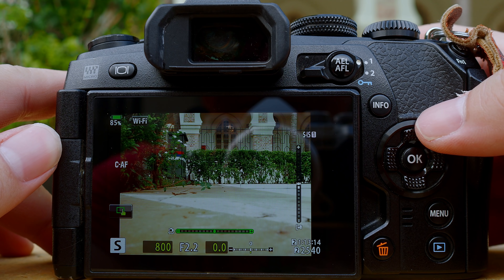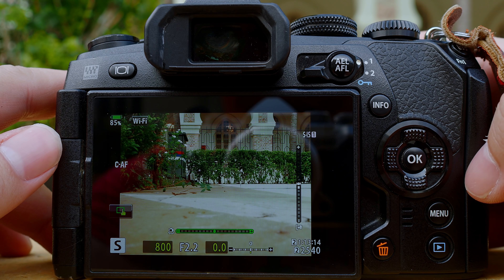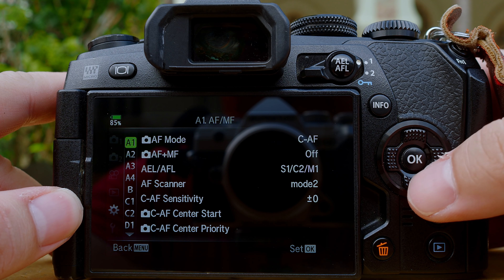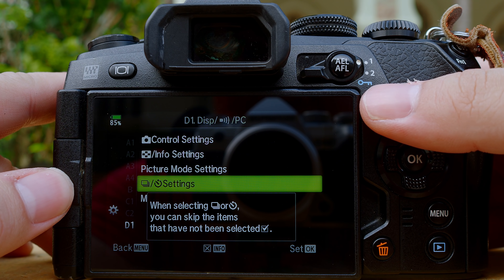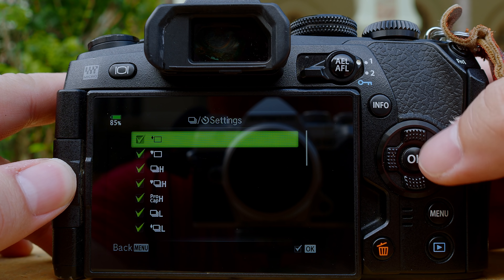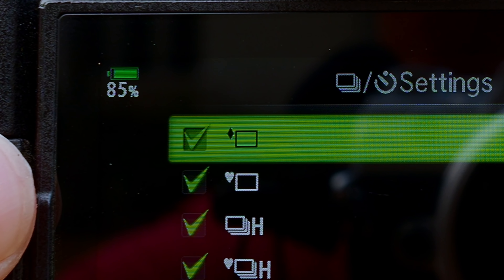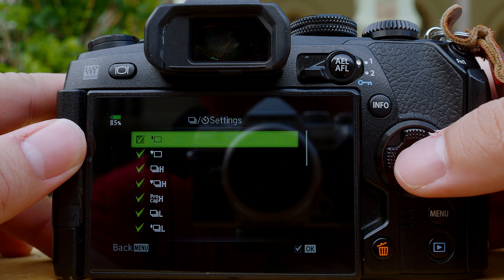If you are using the Olympus E-M5 Mark III, the anti-shock setting is hidden. To activate it specifically on the E-M5 Mark III, go to Menu, under the gear icon go to D1. Once inside D1, scroll down to the burst or timer settings. Go in and make sure the diamond shape — which is anti-shock — is checked. If it is checked, then you will have the anti-shock setting available.